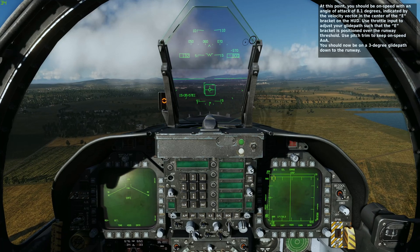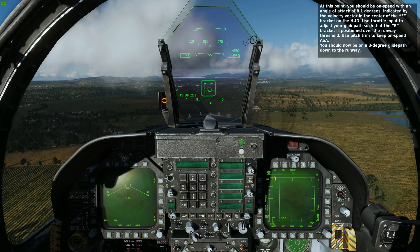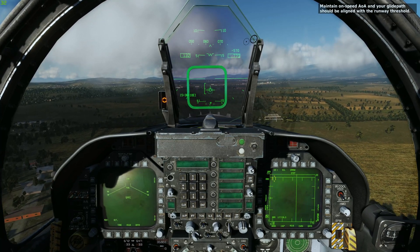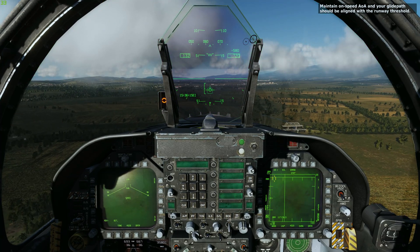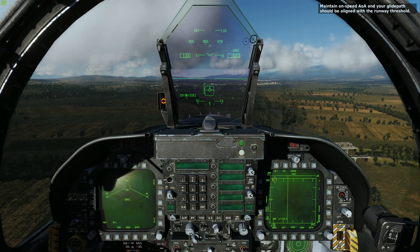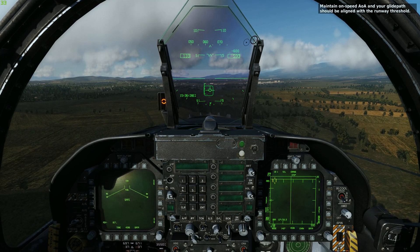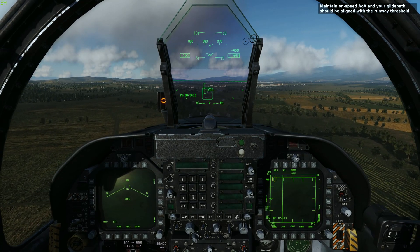The landing itself is going to be pretty hard, but that is the nature of landing in the F-18 Hornet. Make small adjustments of pitch and power to maintain on-speed angle of attack. Maintain on-speed AOA and your glide path should be aligned with the runway threshold. Landing in the aircraft is going to be quite hard — remember, this aircraft is designed to hit a carrier deck quite hard, so the landing gear is designed for a hard landing. This isn't a mistake; it's not a bad landing. This is just how you land the Hornet.